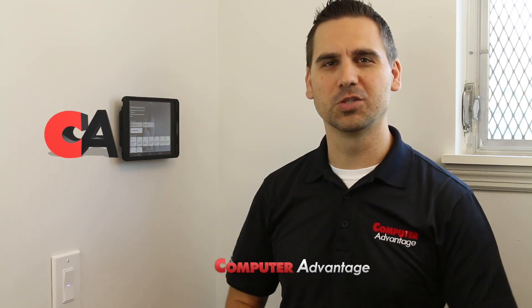Thanks for watching our video on how to install and set up the iDevices in-wall switch. We appreciate you watching — please subscribe to our channel if you haven't already, and join us in one of our stores if you want to pick up iDevices products or any other smart home products we sell, and start making your home a smart home.